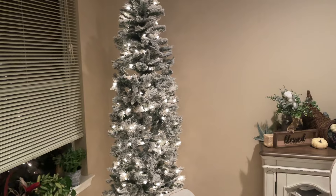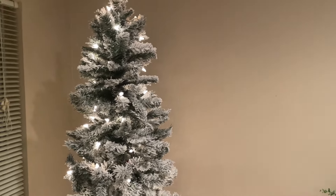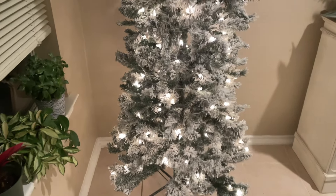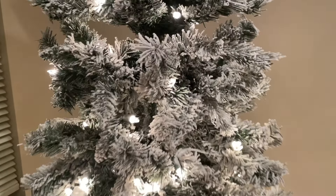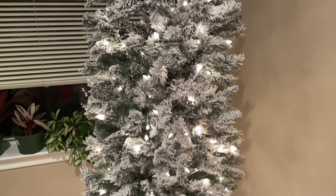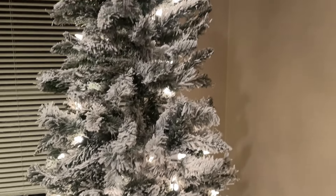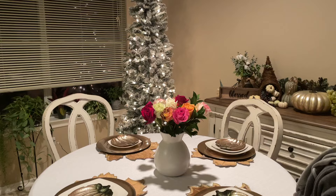I hope you found this video helpful. If you are looking for a flocked tree, this one I highly recommend. If you forgot some of the details, go back and watch the beginning where I showed the box from Lowe's. Again, this is a seven foot pre-lit flocked pencil tree from Lowe's — very beautiful indeed. I hope this can give you some ideas on how to decorate your living space. We haven't fully decorated for Christmas yet.